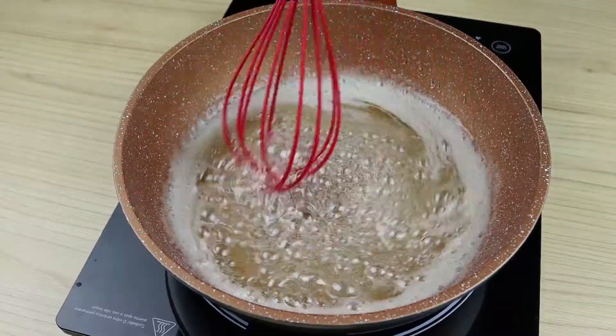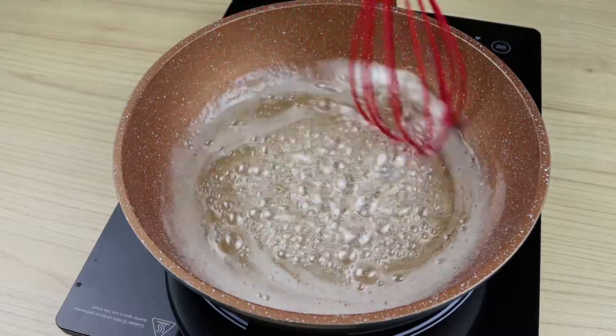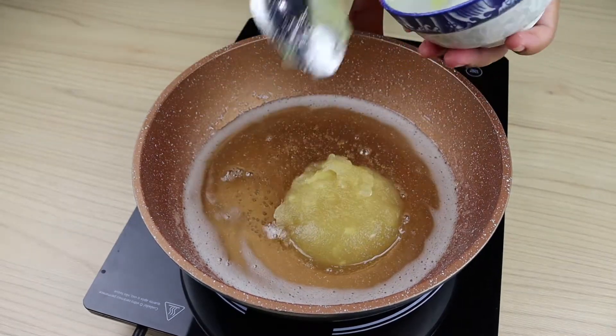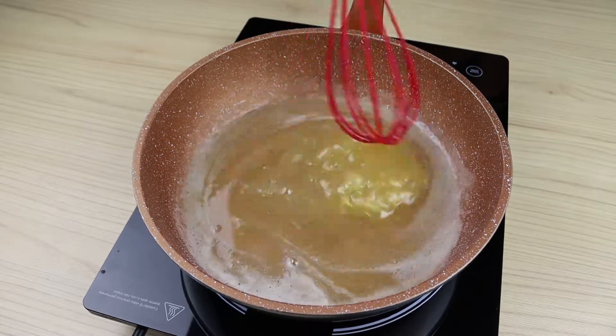That's the point when our mixture is boiling and transparent. I'm going to turn off the heat and put in the jelly that was moisturizing. I will mix it well until it is homogeneous.